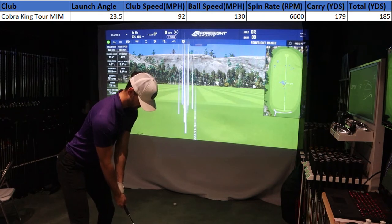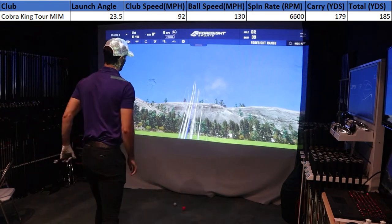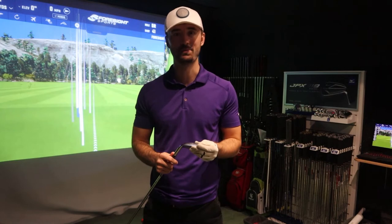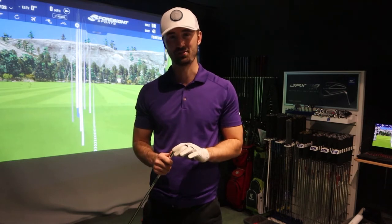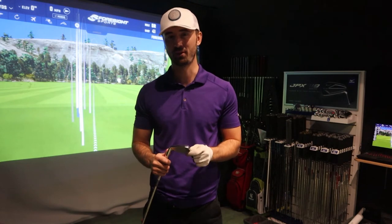Talking about the feel, you can tell it's a player's iron but it's not an MB — not even an MC. It has real forgiveness, and I think that's why the look of this club is so commercialized. It's not like the TaylorMade P7MC, which is still really hard to hit. This is quite an easy club to hit, and for a club trying to get into that target market, it's exactly what Cobra should be doing. It goes a long way and the technology is genuinely new.